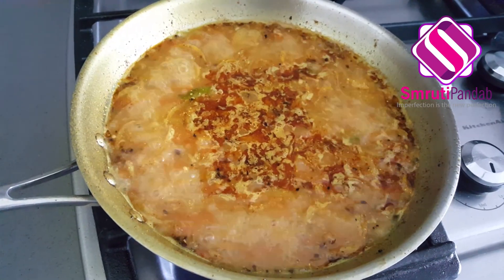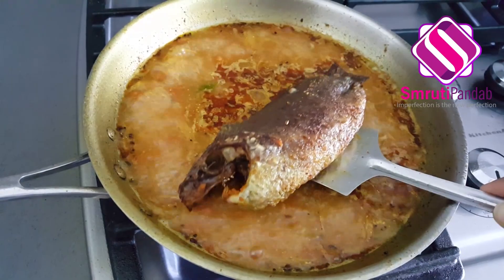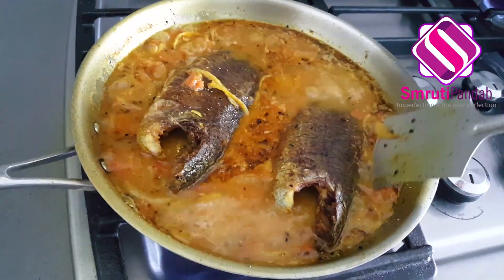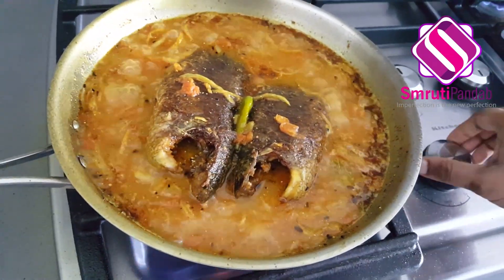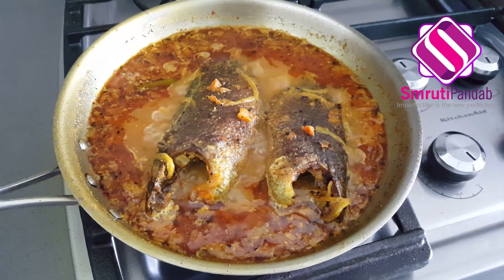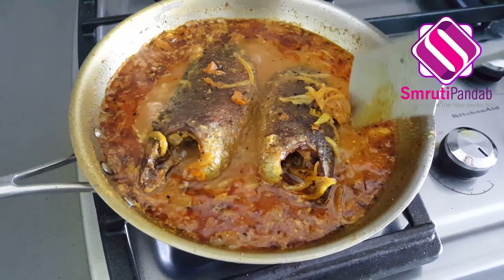It's been almost 10 minutes now and it has come to a good boil. Time to add the fried fish. Now lower the heat and allow it to simmer for the next 10 minutes. It's been almost 10 minutes now and our koi fish curry is ready to serve.